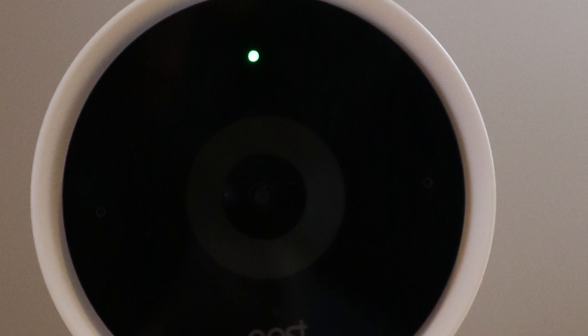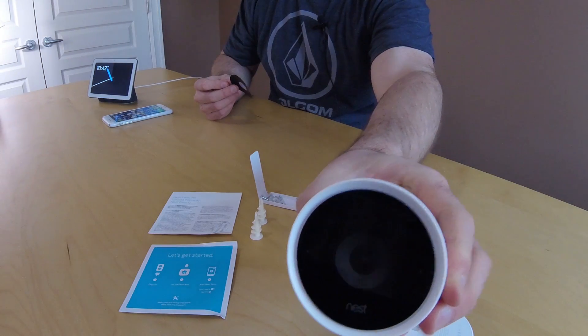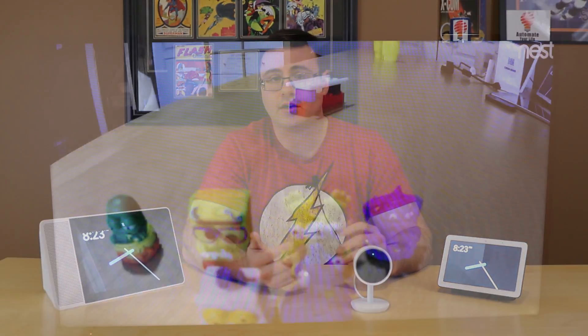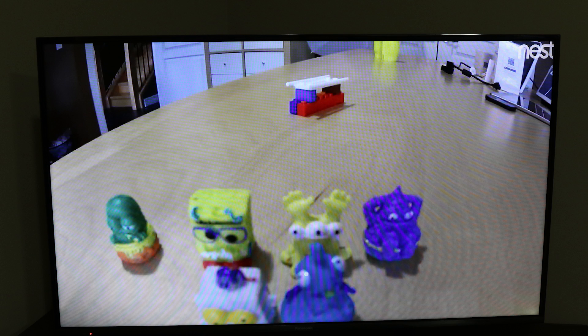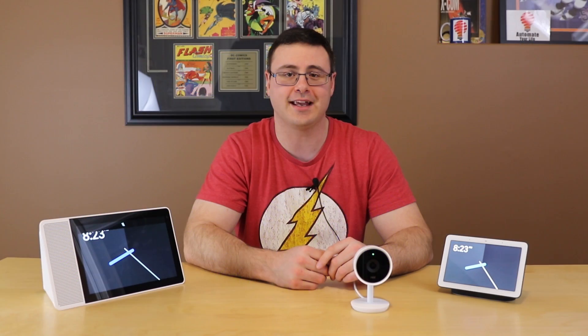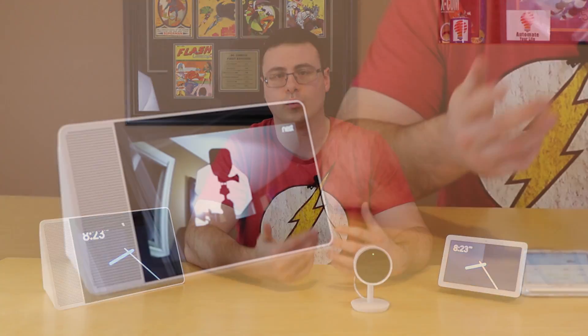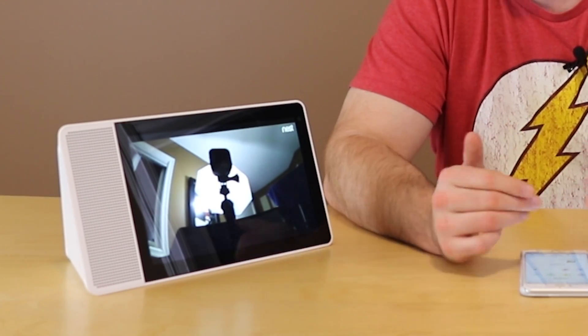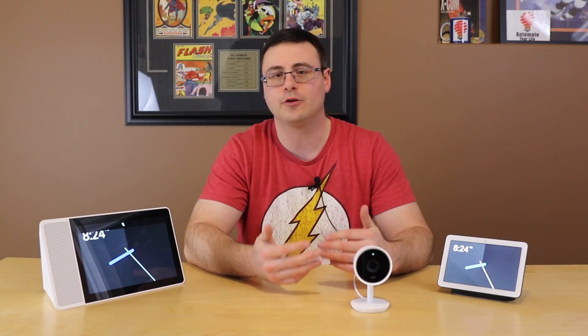It gives you a 130-degree field of recording so you're able to see quite far out. It's giving you a very wide shot and I can't tell you enough good things about the quality of recording that comes out of this camera. As a YouTuber, I've looked at this and thought maybe I should be using this instead of my GoPro. That should tell you a lot in terms of the video quality and the ability to digitally zoom, which does help you see additional things in your videos. All of that comes down to a fantastic video quality.